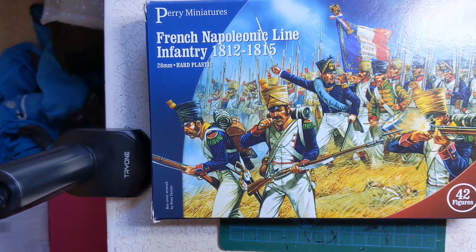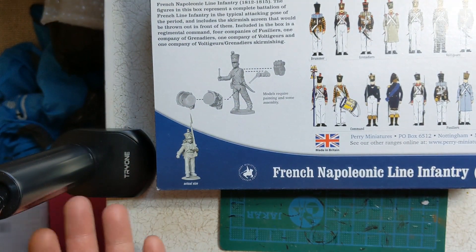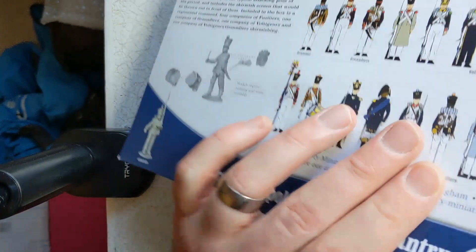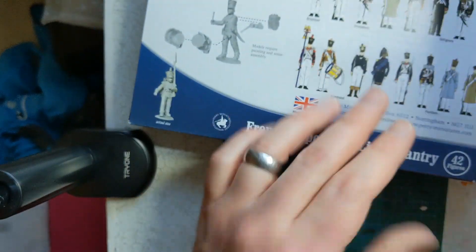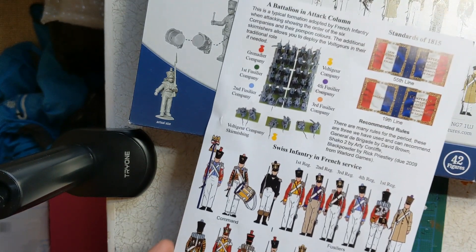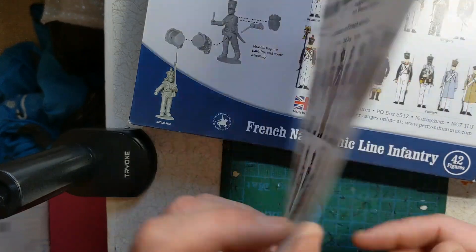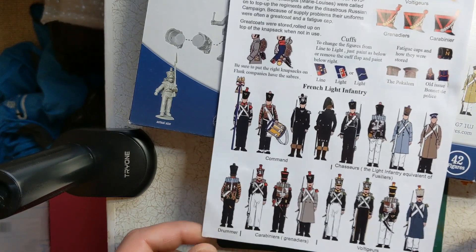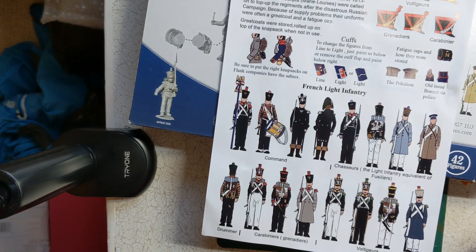Not only have they got excellent figures at very good value — £20 for 42 figures — each box has really useful information on colours and examples of how to paint. Within the box there's another guide with a couple of standards, and you could even paint them as Swiss or light infantry. Whether you're interested in Napoleonics, American War of Independence, 100 Years War, or World War II, Peri plastic box sets are a great place to start.